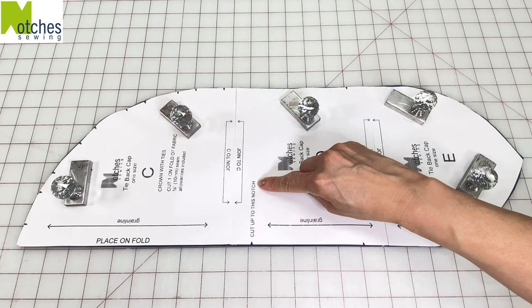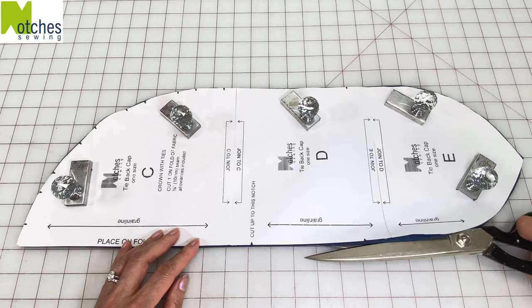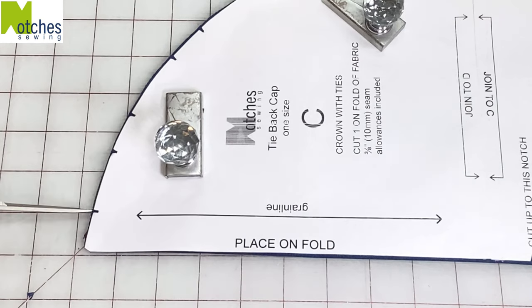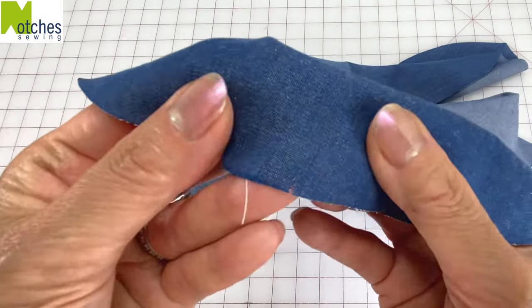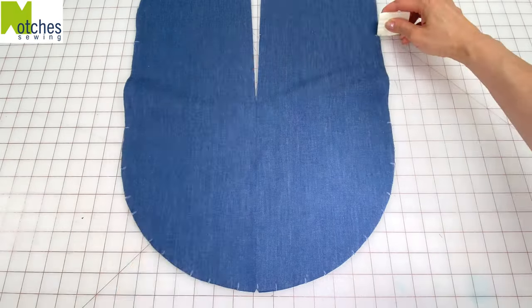Near the center it says cut up to this notch — open the fabric at the bottom and cut along the fold to that mark. Cut the small notches below it, the top corner and then all the notches around the other side. What you have now is a triangle showing you the center and then the notches on either side. I'll just mark the notches with white chalk so you can see.